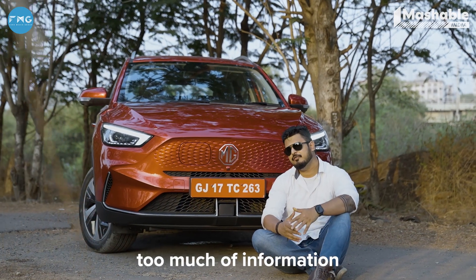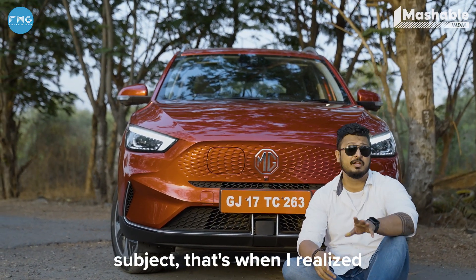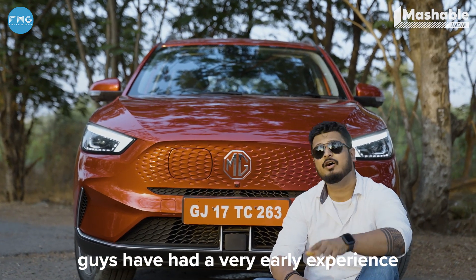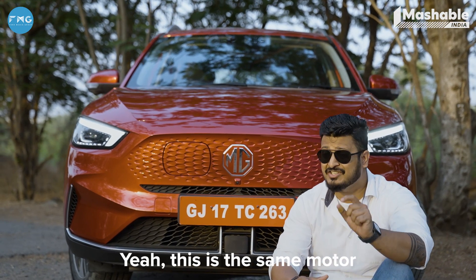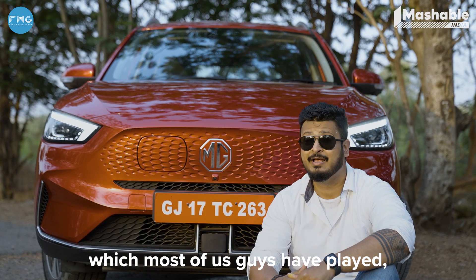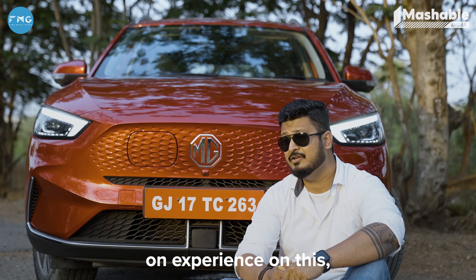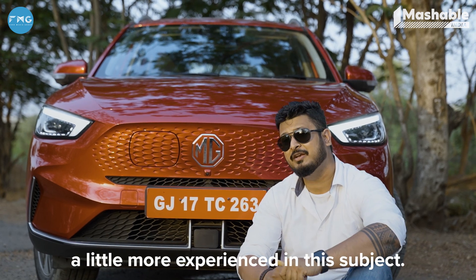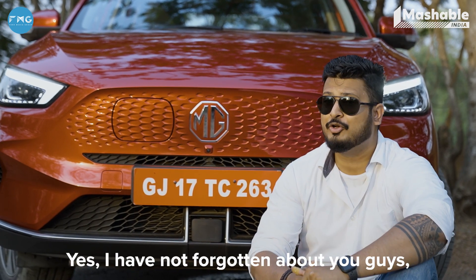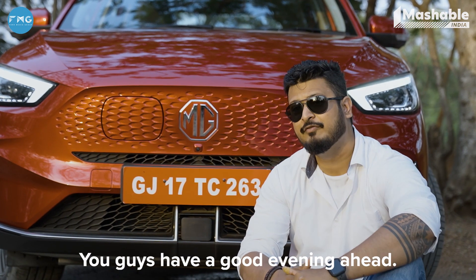That's a lot of information just about electric motors. While researching this subject, I realized that like me, most of you guys have had a very early experience with a brushed motor — yes, this is the same motor that went into an RC car, which most of us have played with, and I dismantled a lot of them. So I probably have some early experience on this subject. In the next episode, let's talk about how to maintain your e-bikes — I have not forgotten about you guys and we will cover that. This is Orlyus from Mashable India signing off. You guys have a good evening ahead.